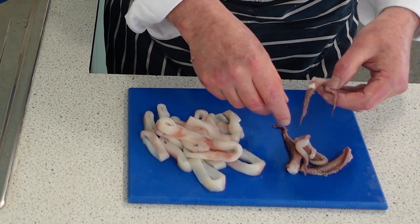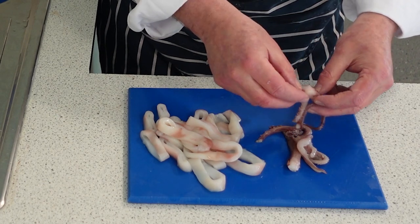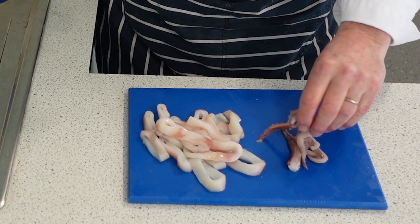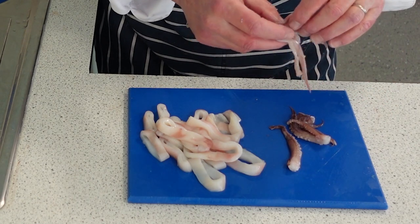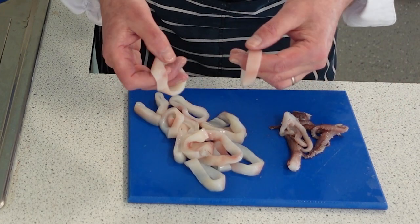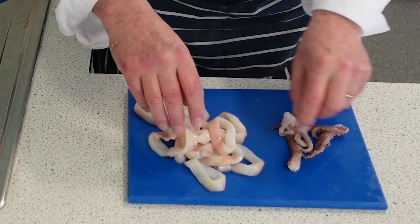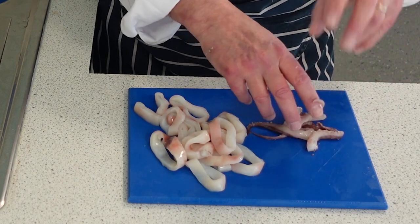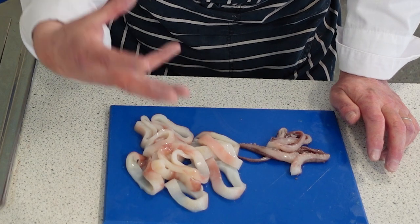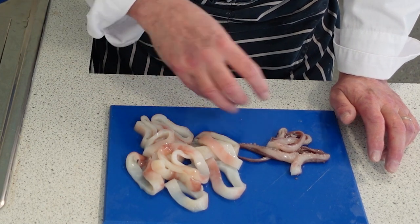I've cleaned all the rings, rinsed them under cold water, and I've got the tentacles here. The tentacles are taken off leaving the beak on the head — we don't want the beak. The tentacles go after the mouth — they grab the fish and put it into the mouth. We can eat the tentacles; I actually like these a lot because the batter or breadcrumbs get stuck between them and become really crispy. For calamari you can use a tempura batter, a beer batter, or flour, egg wash and breadcrumb them. It takes about two minutes to cook and calamari is deep fried — as long as you drain it well.